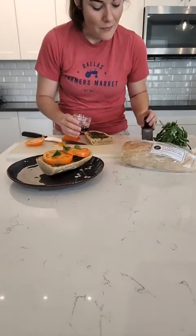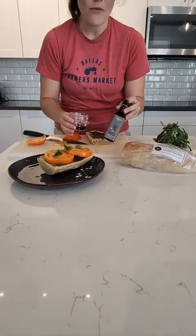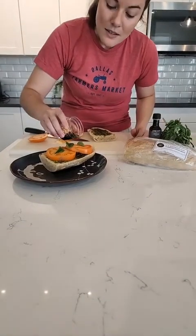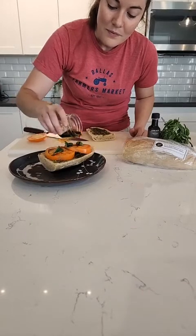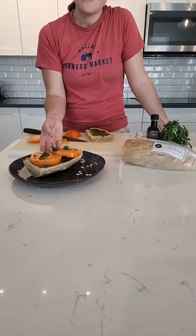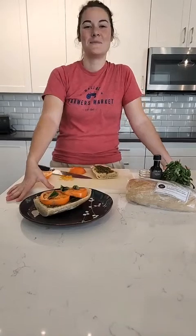Dee's Sourdough also carries Texas Olive Ranch balsamic vinegars and olive oils. This one is just their basic balsamic vinegar — just a little drizzle. You don't want to put too much. And there you go! That's a beautiful quick lunch to enjoy the peak season of tomatoes. What are you guys going to have for lunch? You can do it!